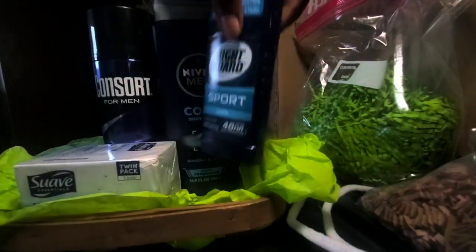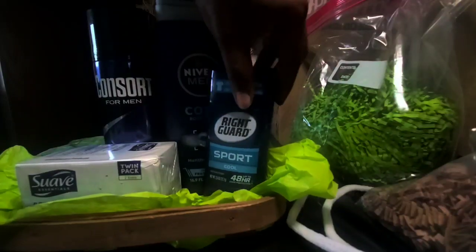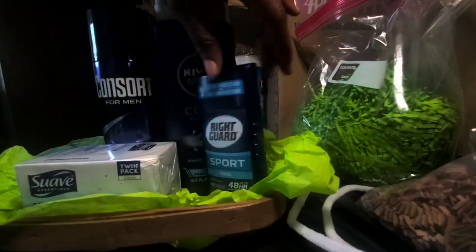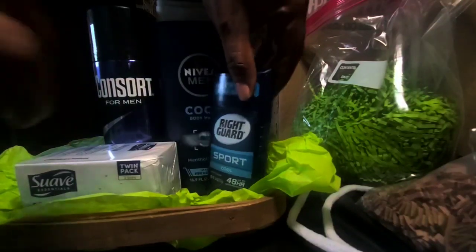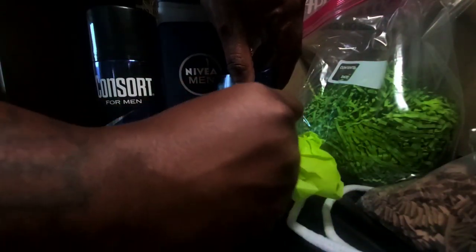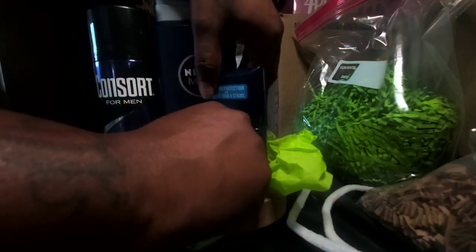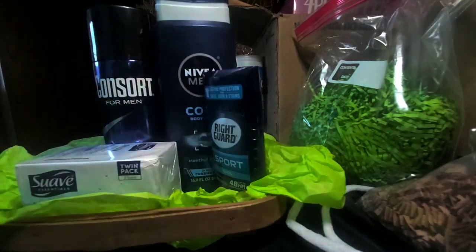And then I'm going to add the Right Guard over here. I do want this to be shown a little bit, but it's going to throw it off. Can I do it here? Let's see. It's going to throw the balance off. I'm going to try — I'm going to put two pieces of tape there and see what happens. Because I do want them to see what the product is, family.